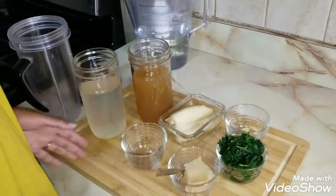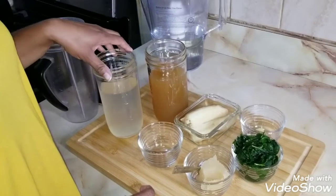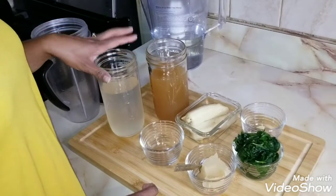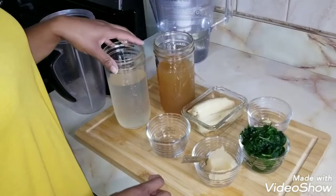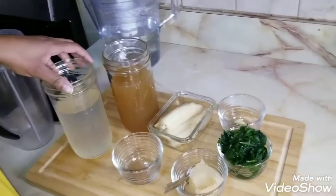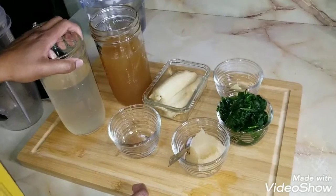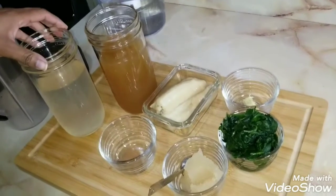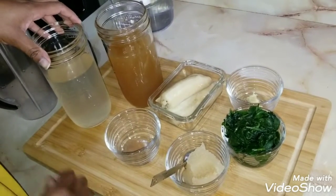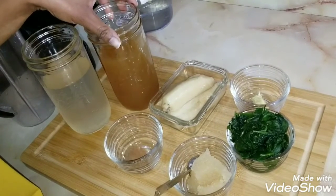Seaweed also provides prebiotics, so there's a host of benefits from incorporating it into your everyday recipes like oatmeal and juice. Here we have some coconut aloe vera water — if you're not familiar with it, I'd suggest you get familiar, because besides being refreshing, coconut water helps with replacing electrolytes and it's also anti-inflammatory with the aloe in there. You can have this to get all the liquid you need for the day.